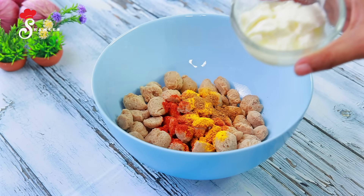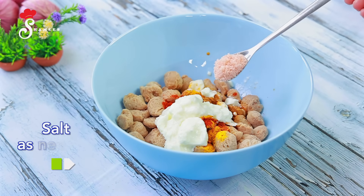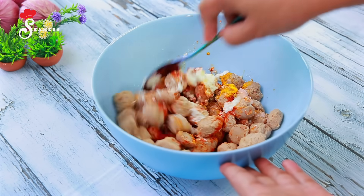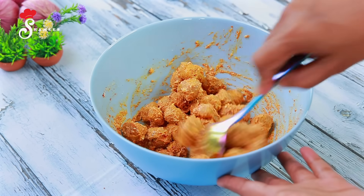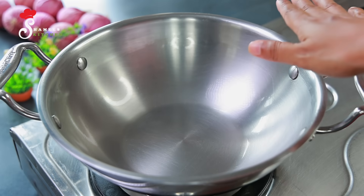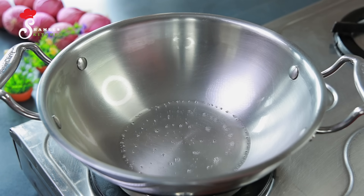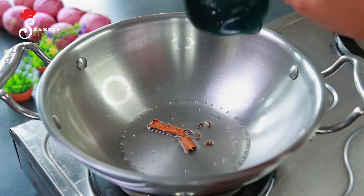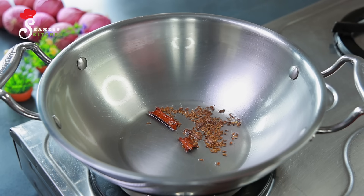We will cook it in a bowl. Then we will mix it. Add 2 tablespoons, then another tablespoon, and 2 more tablespoons of the mixture. Mix it well in the bowl.